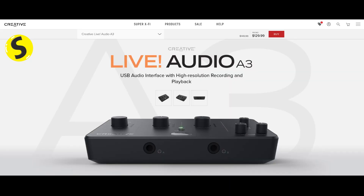Hey everybody, Seriously Tech Stuff here, and this is a review of the Creative Lab Audio A3 USB audio interface with high resolution recording and playback. If you watched the intro, you'll know why we're looking at a website and not the actual product — I'll get into that a little bit later with some details. But let's just go over this thing.